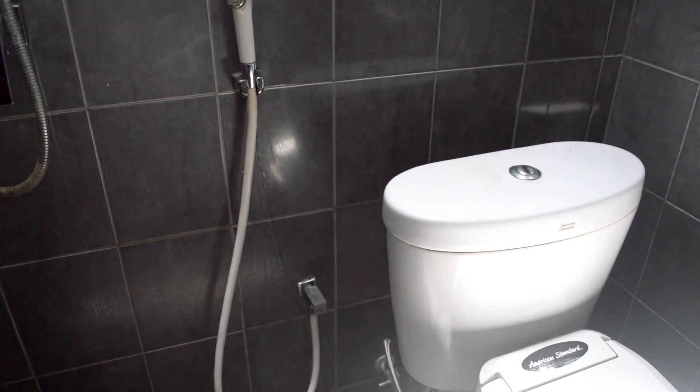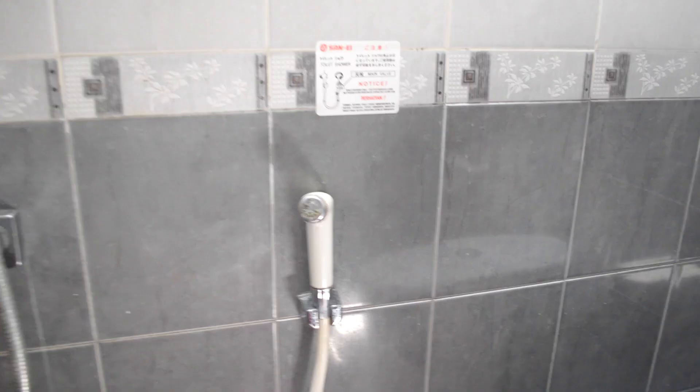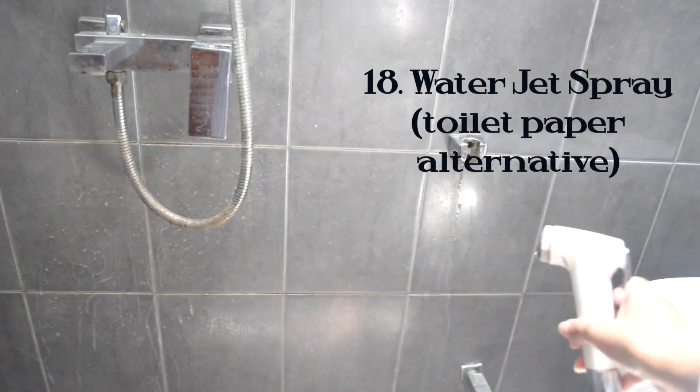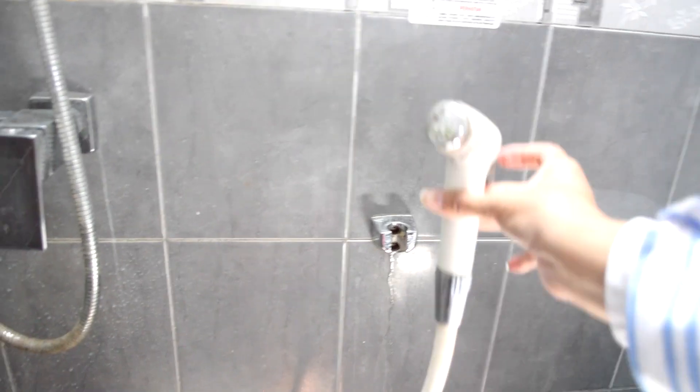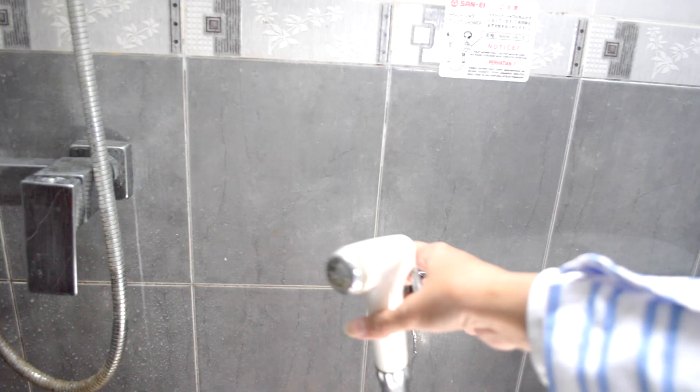A fun fact about how Indonesians go to the bathroom: we don't really use toilet paper in general — we prefer to use a spray jet, which has a similar function to a bidet. I do provide toilet paper in my house just in case, but I prefer the water jet spray because it feels more clean. This is the portable bidet and it's life-changing. You spray it inside the toilet after you've done your business. This is more environmentally friendly than toilet paper because you're simply using water with no paper waste.